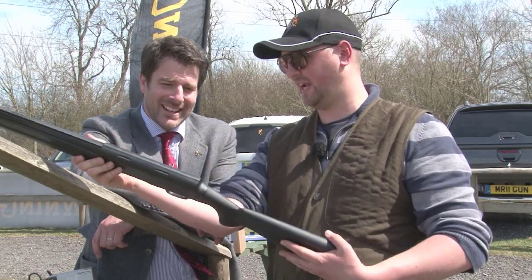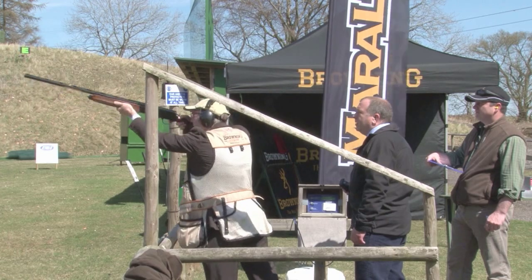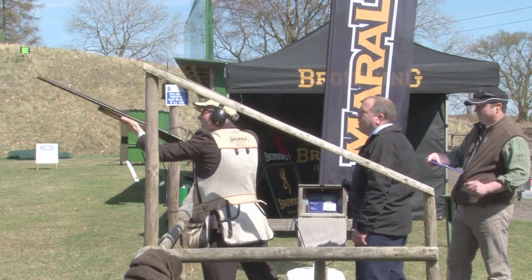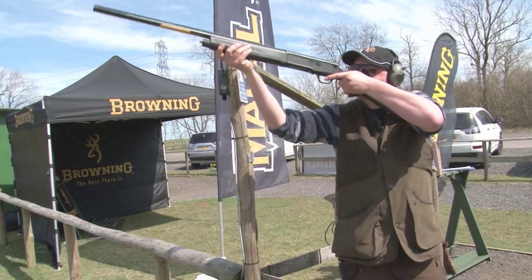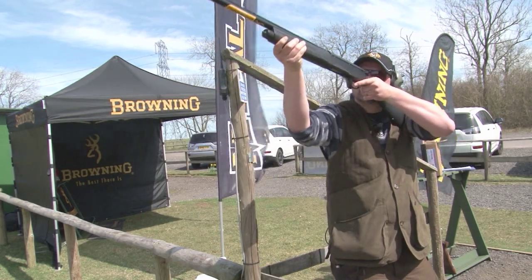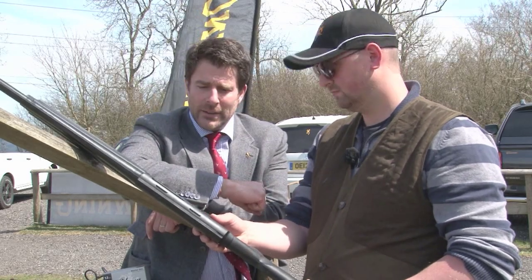It has a very distinct hump back here — it's a bit like the auto your granddad would have shot, the old A5 which had the distinctive hump back. On the old A5 the barrel recoiled, but on this one it's a totally different mechanism. It's what we call a kinematic drive — basically the energy from the first shot is used to drive the gun for the second shot, and it's all done by a spring which is in the bolt.